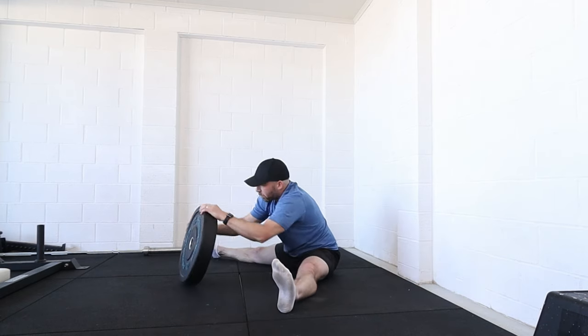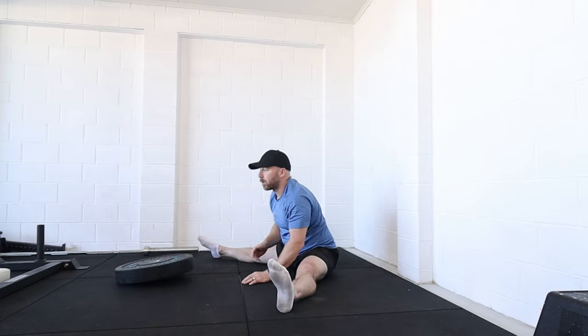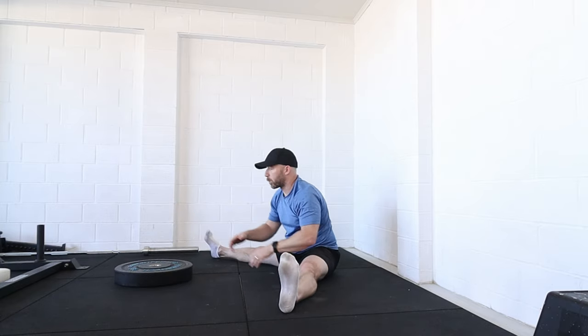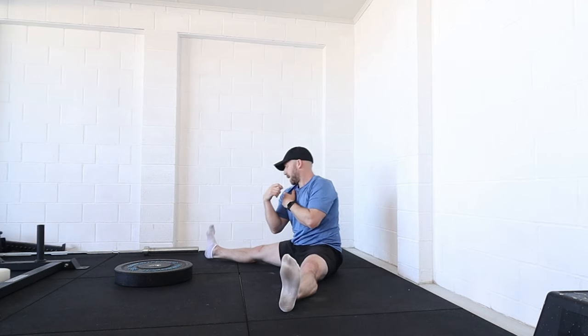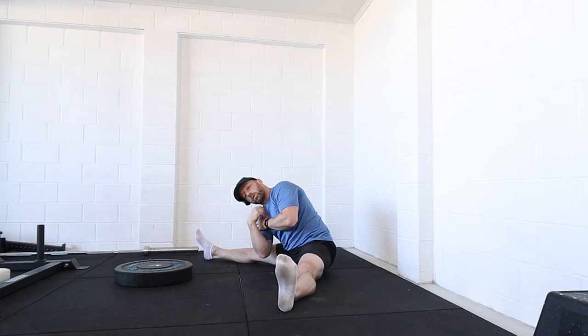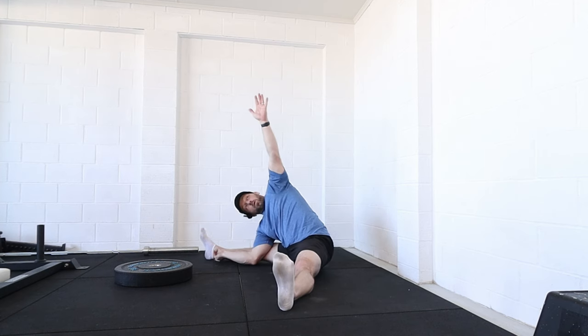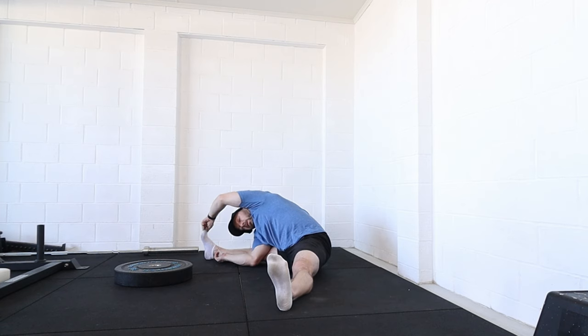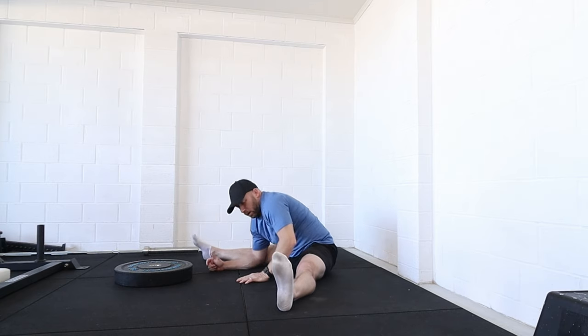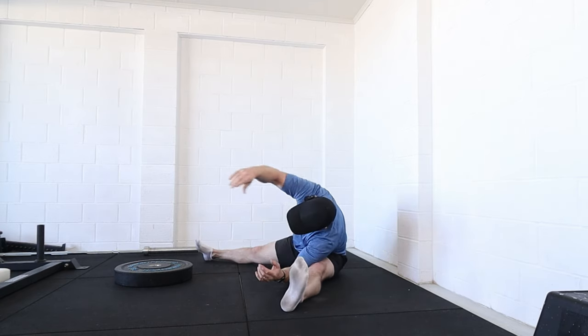These can all be done without the plate — you could have someone in front of you, a band onto something, a rope, or just hold onto some furniture. Take your shoulder down towards the knee, hand over the top or up in the air, and see if you can grab hold of your foot and pull — you're still getting a similar stretch, and this one can get you a little bit deeper. Then do the same thing on the other side.